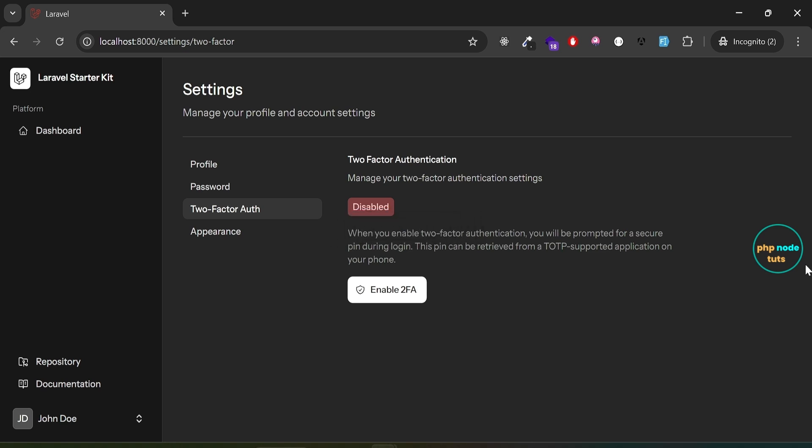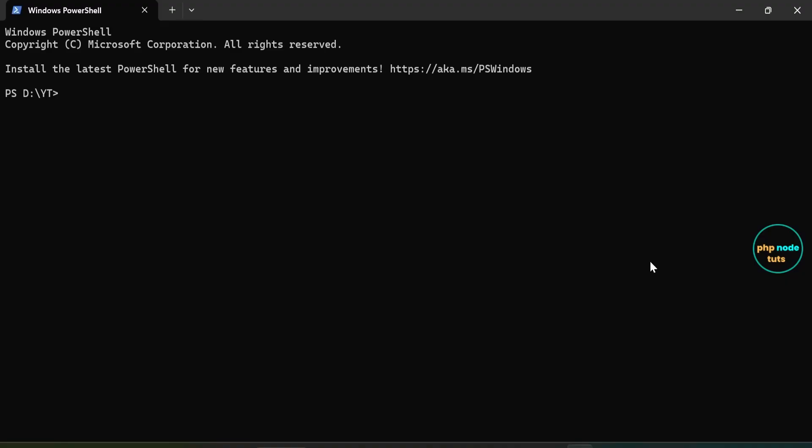Two-factor authentication is powered by Laravel Fortify, adding an extra layer of security to user accounts. Users can protect their accounts using any time-based one-time password compatible authenticator apps such as Google Authenticator or Microsoft Authenticator. In this video, you'll learn how to implement two-factor authentication in your Livewire starter kit.